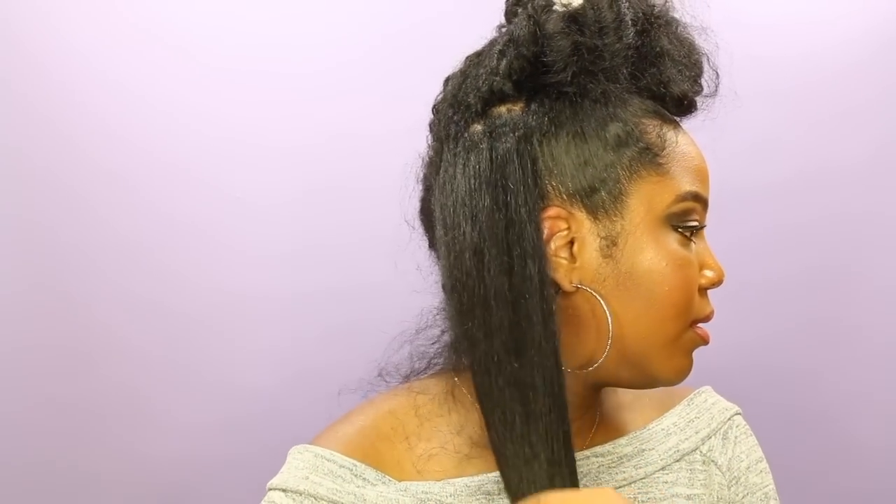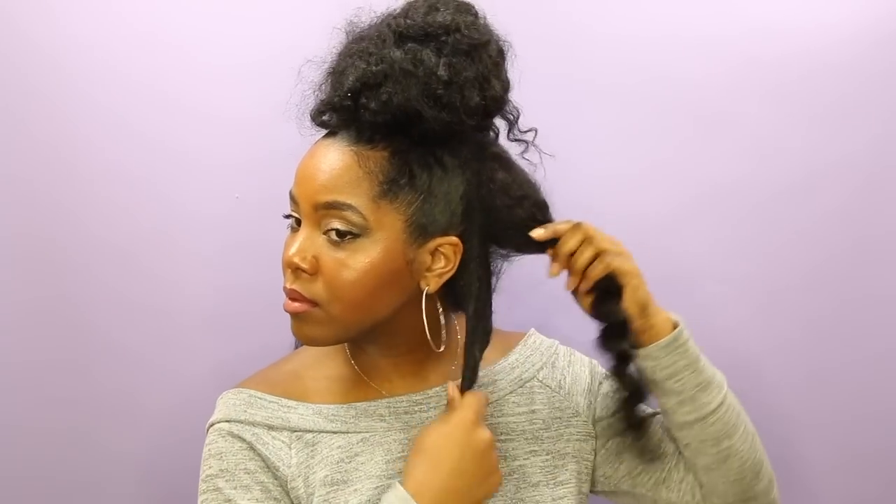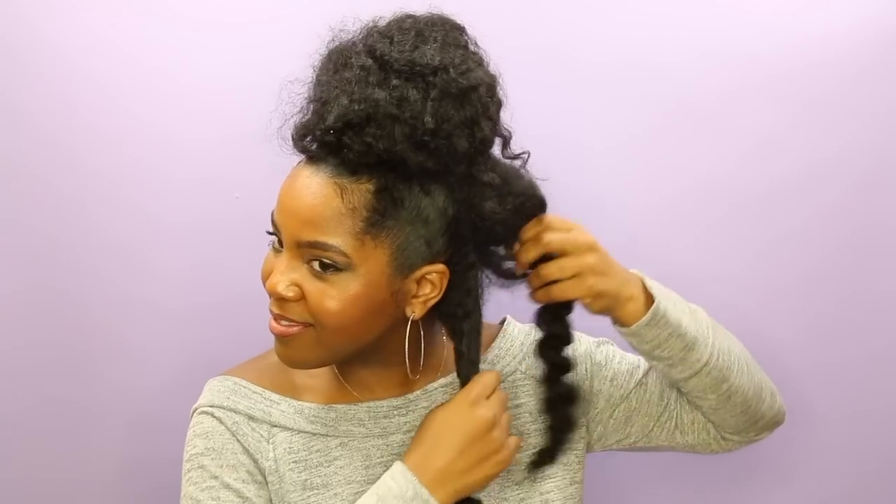It's still decently straight — it's not bone straight, but I actually like it a lot. Maybe if I had done smaller sections I would have gotten it a little bit straighter, but I know there are so many people who would prefer my hair to look like this than bone straight, but you know, to each his own.